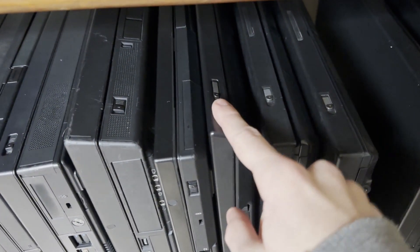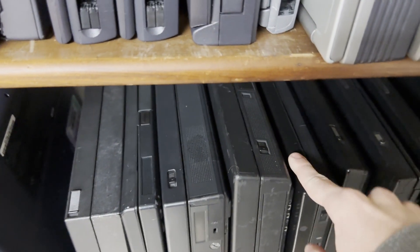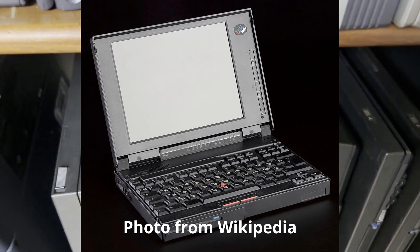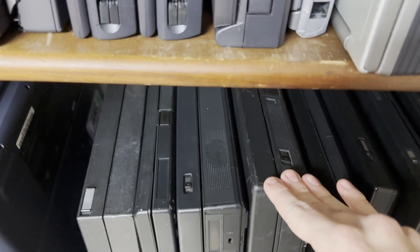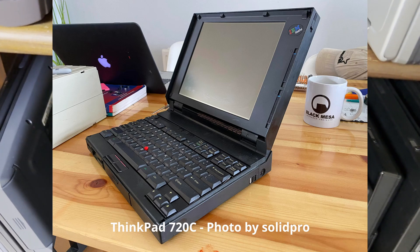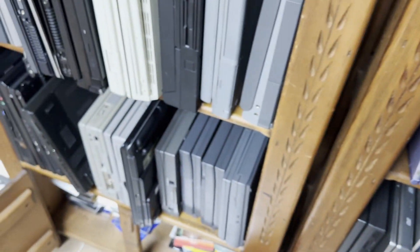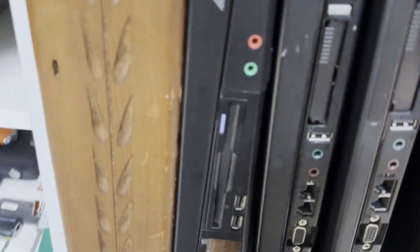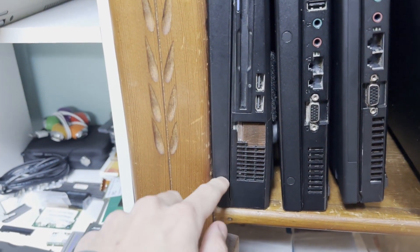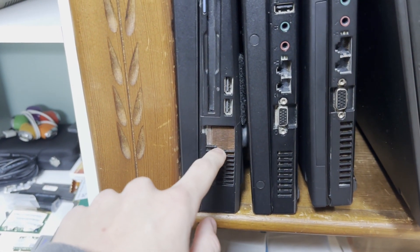The ThinkPad i-series is very brittle because they're Acer. I don't own one, but the ThinkPad 365 laptops are very brittle and have hinge issues. And so do the original ThinkPads - the 700c and the 720c have bad hinge failure. This is a newer one - this is a ThinkPad G40. This is starting to get brittle - these are starting to get stress cracking issues near the hinges. This is shipping damage right here, but I'm sure the plastic quality didn't help.